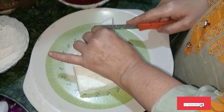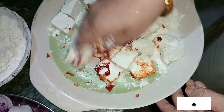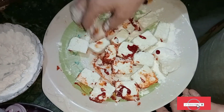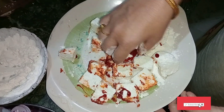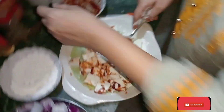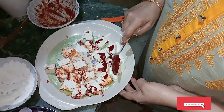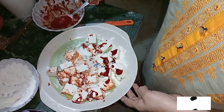Then you have to cut up your paneer and coat it. I forgot to tell you — after that, you have to take the chili sauce and then the corn flour, and then dust up your paneer with the coating.